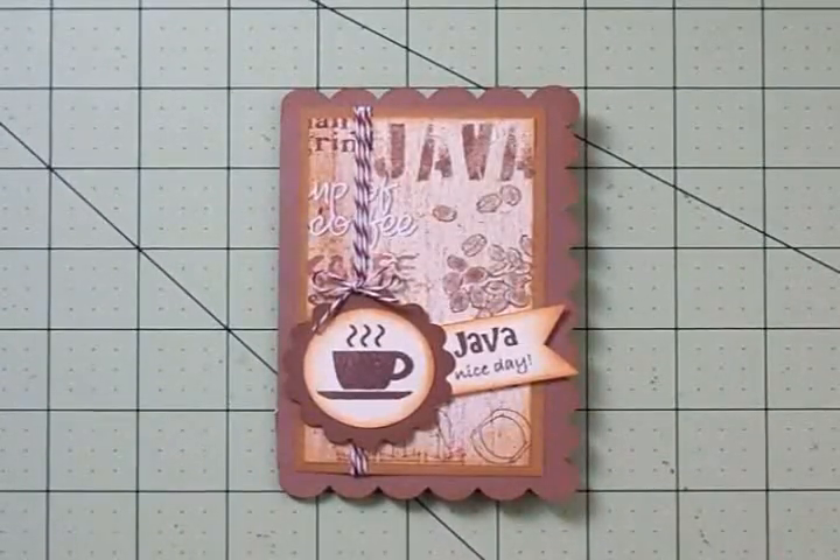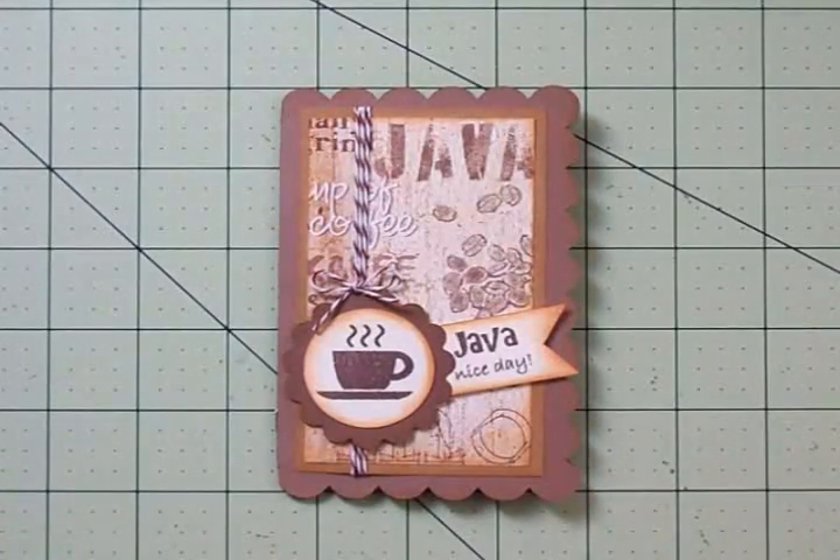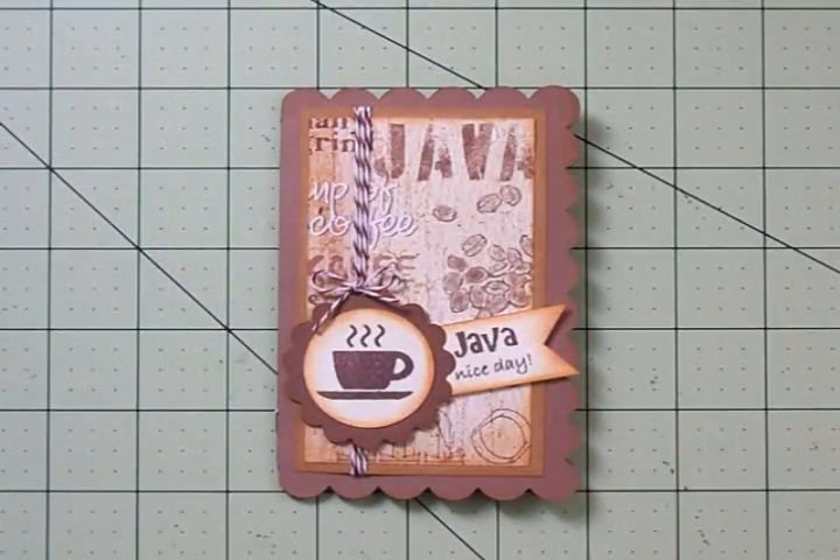I've given away two sets of Cardz TV Stamps for my blog candy — all you have to do is leave me a comment. YouTube friends, please go over to my blog at cardztv.blogspot.com if you want to participate in the hop and get entered for the blog candy. Don't miss anybody — you'll be missing out on some really awesome creations, and a lot of the other design team ladies are having blog candy as well. Thanks so much for hopping with us today — I'll see you again soon, bye!